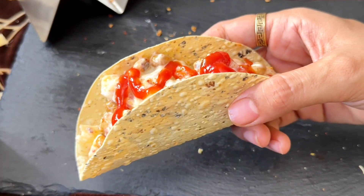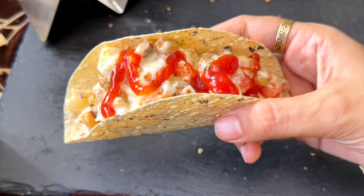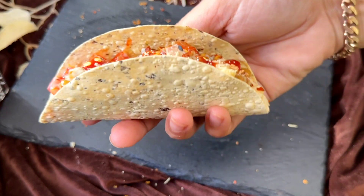And your amazing mini papad tacos are ready! Try this recipe and enjoy. Thanks for having me, bye bye! See you later, thank you.